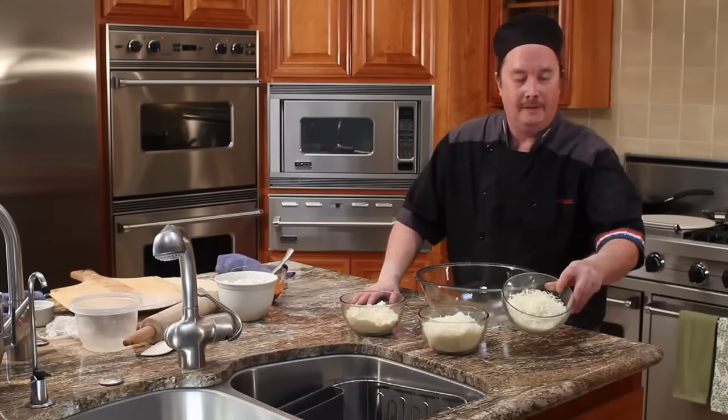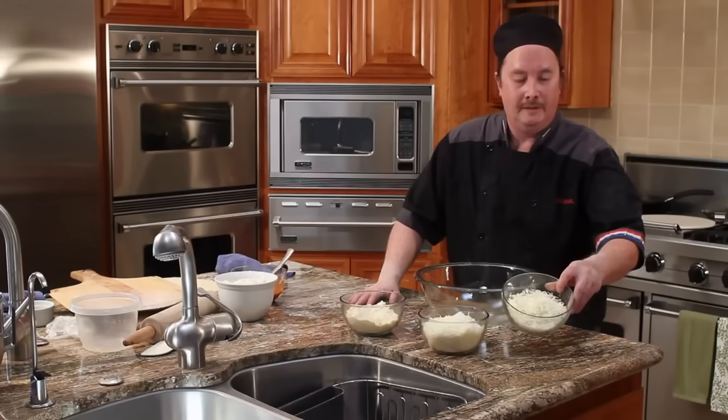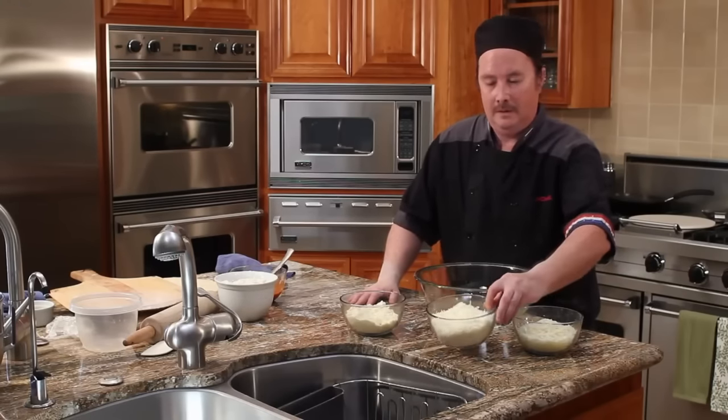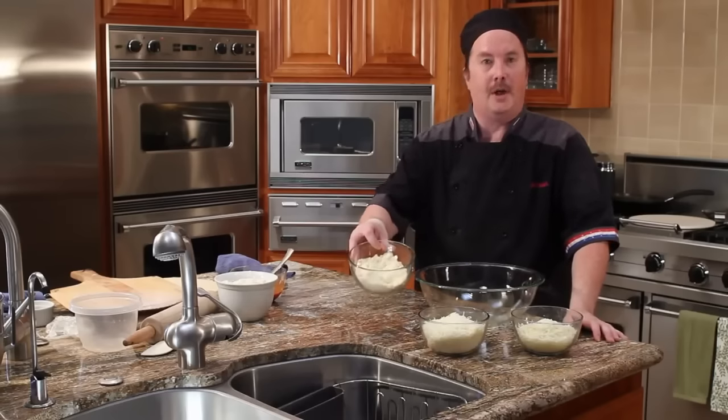First you start with shredded mozzarella. Then a shredded provolone. And then a freshly grated Parmesan.